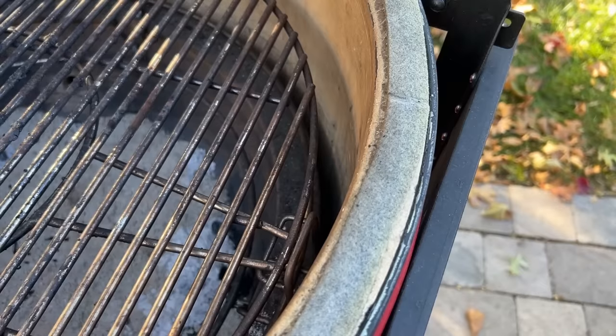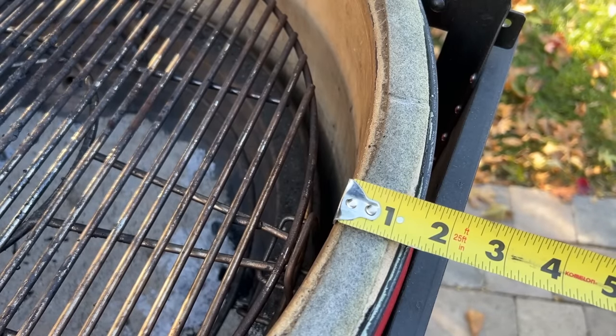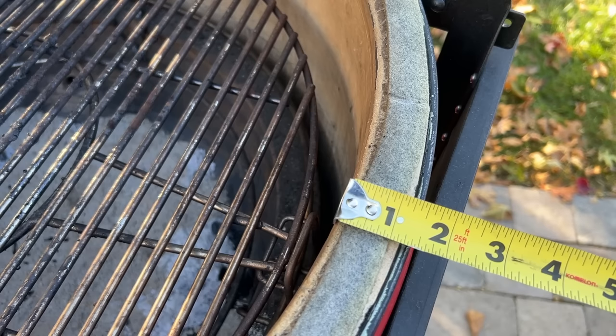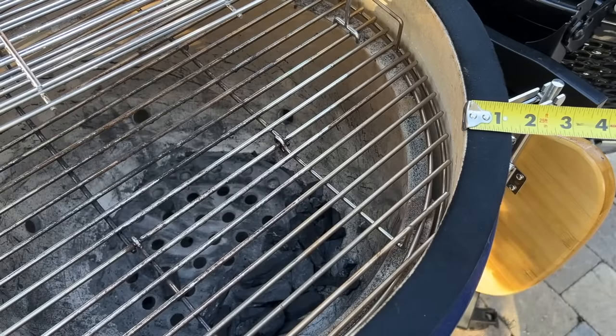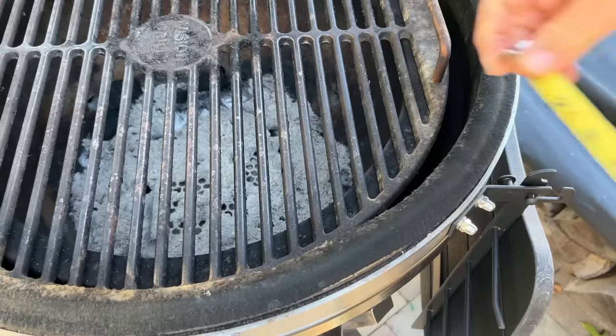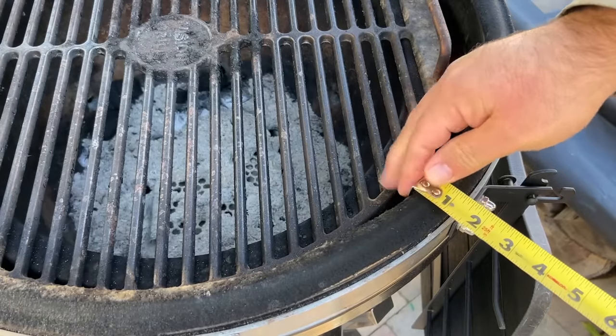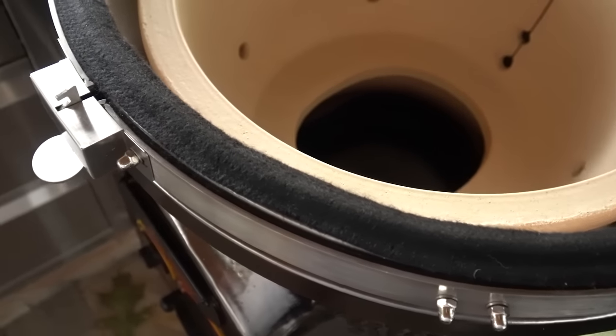All of these Kamados are made of ceramic, and there are varying thicknesses that make up each unit. The thickest ceramic is found in the Kamado Joe Big Joe, measuring 1.25 inches thick, which also contributes to its weight of well over 400 pounds. All of that ceramic doesn't go to waste though, as these are extremely efficient cookers — Kamado grills use a fraction of the charcoal you'd use on a charcoal grill or smoker made of other materials. All other Kamados have 1-inch thick ceramic.